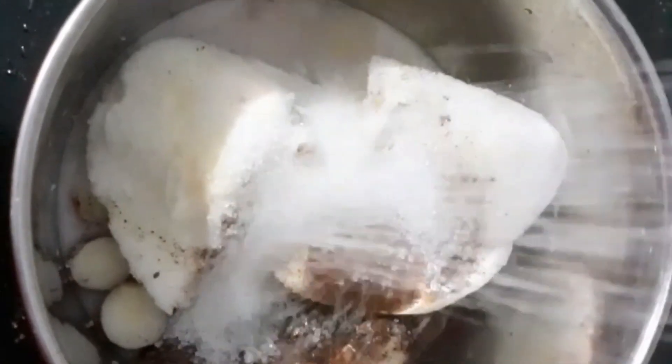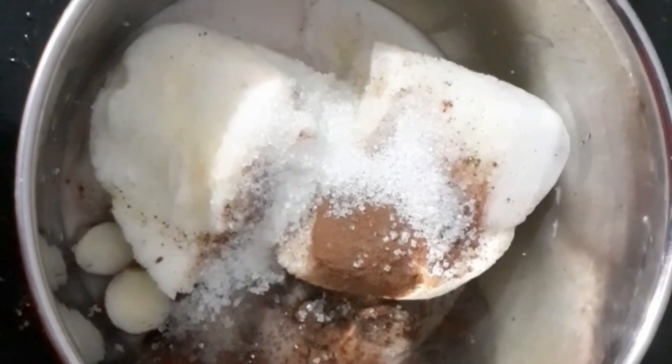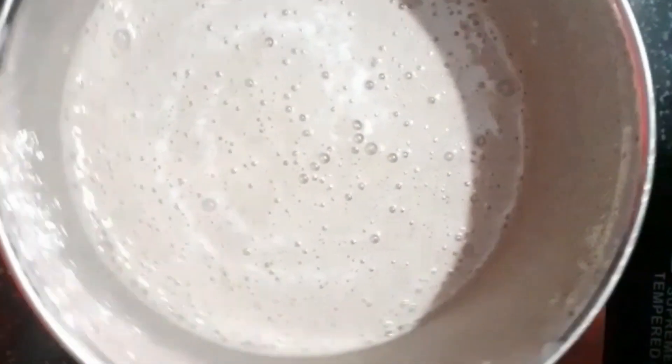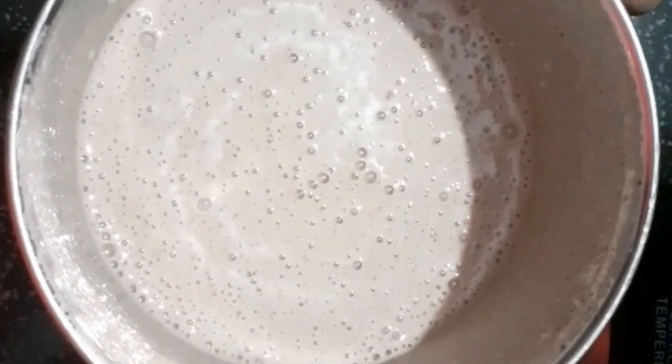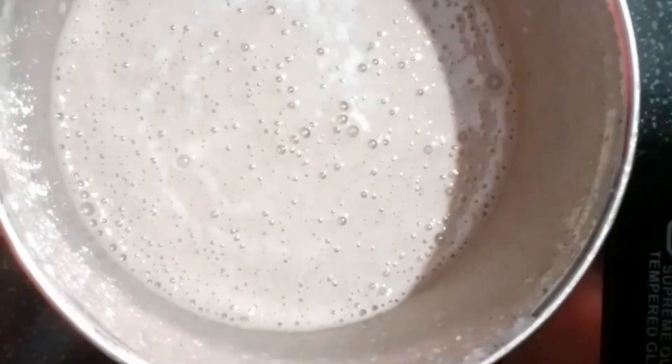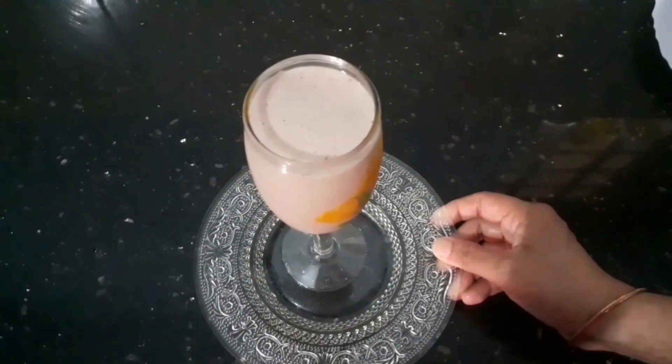I am going to use the mix. I am going to use the shake. Let's try a test. Now we are ready.